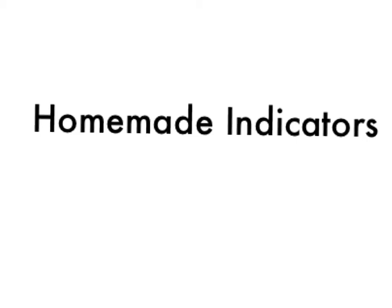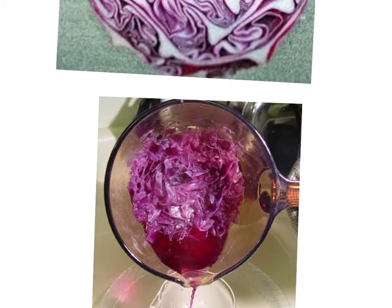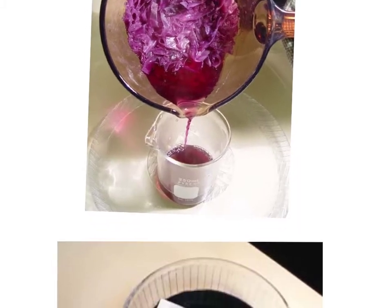The indicators we're going to use today are going to be homemade. The one we are going to look at is red cabbage. You can see a slice of red cabbage in front of you, and because of that deep red color, if you boil it — you can see here is a pot — in that pot there is some red cabbage. After it's been boiled down, the juice is being strained off, and they strain that off into a beaker.